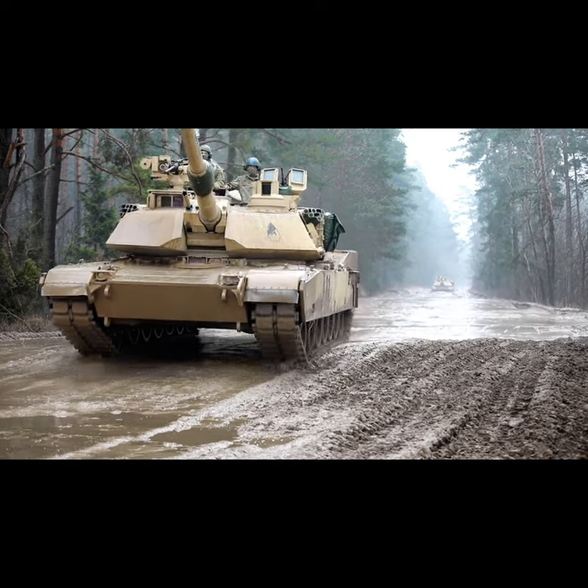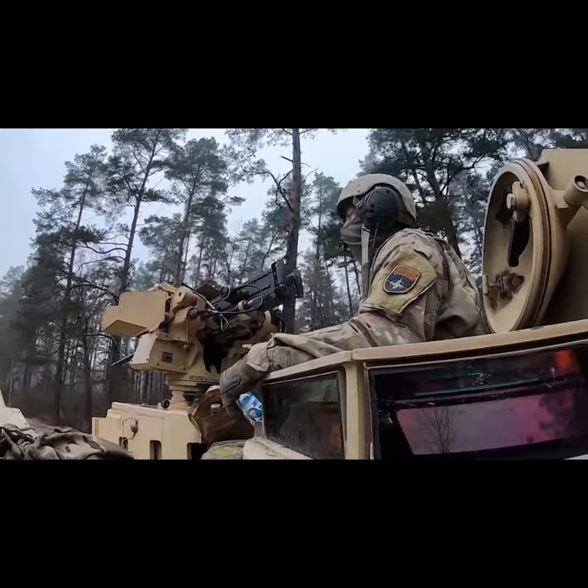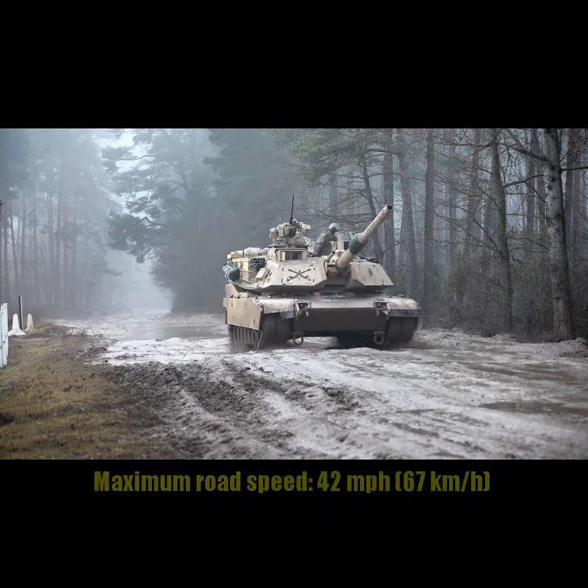The SEPP V3 further enhances protection and survivability. The hull and turret integrate a new armour package for superior protection against threats from improvised explosive devices.